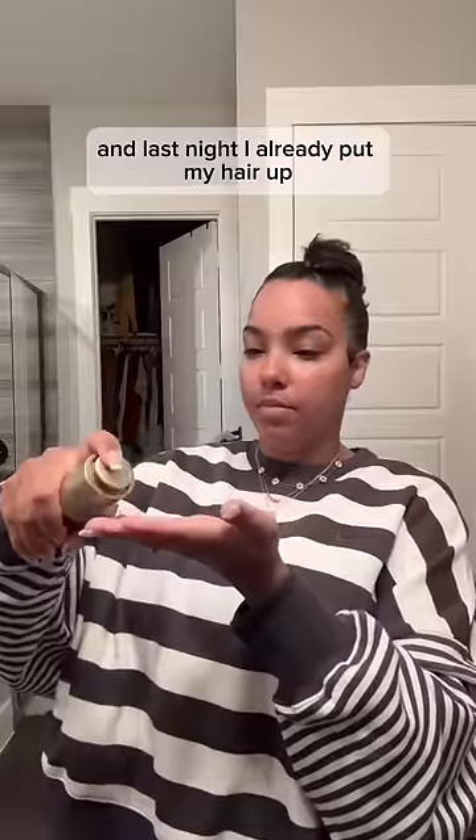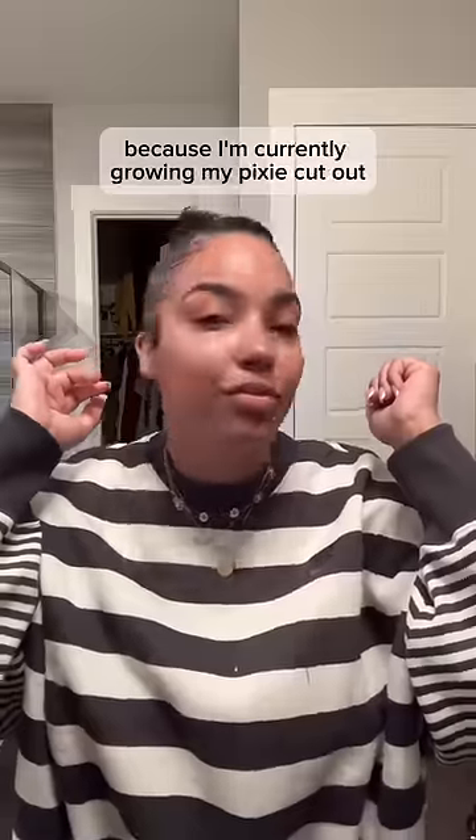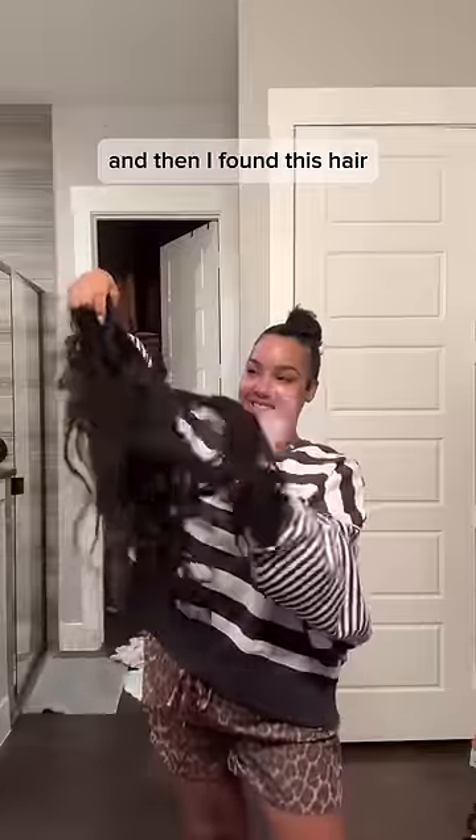I ain't even gonna hold you, I didn't think we were gonna get here. So this morning I had the bright idea to do a ponytail, and last night I already put my hair up because I knew I was gonna do some kind of updo. I haven't been able to do an updo in forever because I'm currently growing out my pixie cut. So I was so excited to do something and then I found this hair.